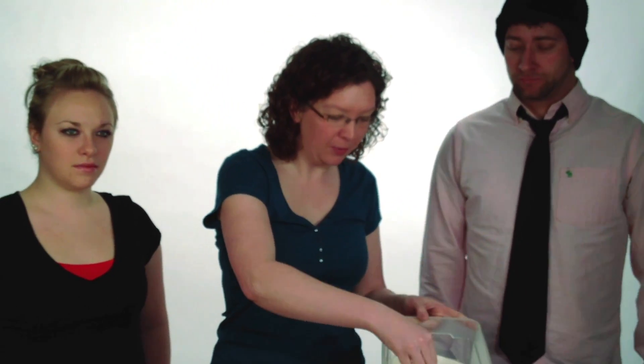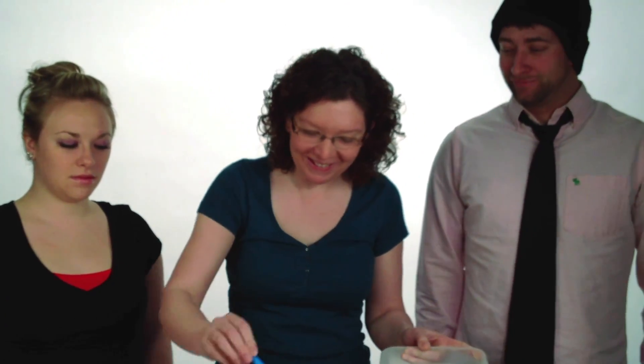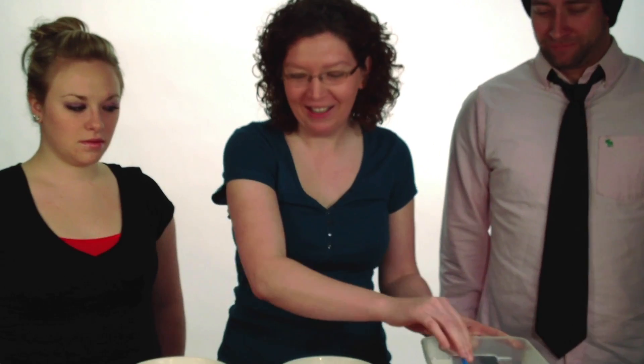Hello, thank you for joining us today as we make colored insta-snow. For colored insta-snow, the first thing that you're going to need is snow. We're going to use four scoops — one, two, three, four — and our fizzy tin.